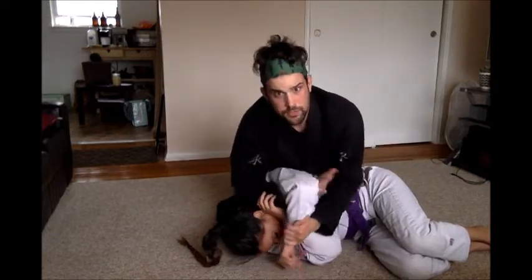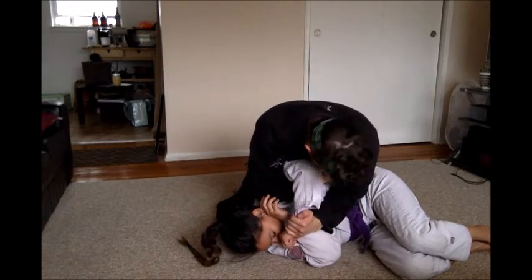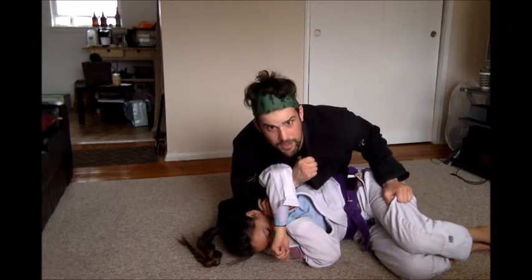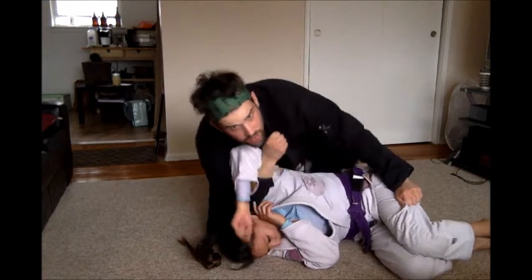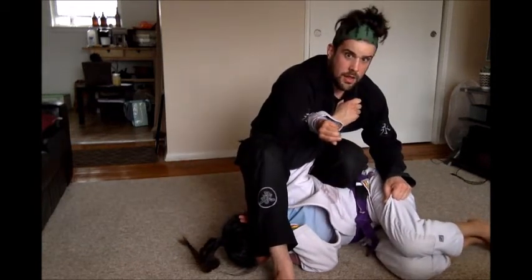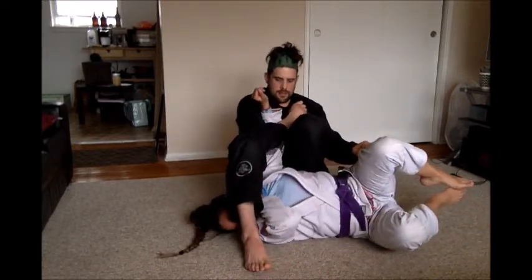There are two ways of doing it. You can go for the Kimura grip here, which I like, or the same collar grip and pants grip. The soft leg is going to step on her body — the soft leg is the leg closest to her leg. The second leg is going to come over her head. Then I'm going to sit down and take the arm bar.